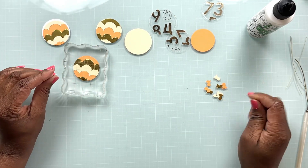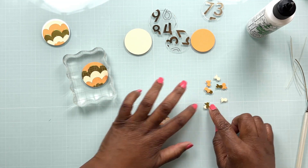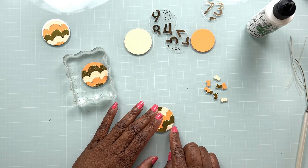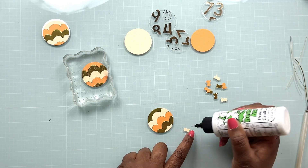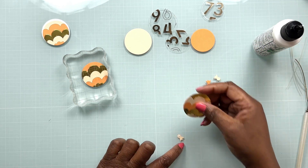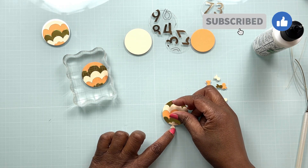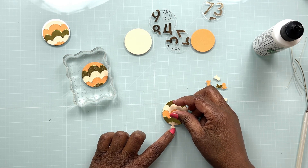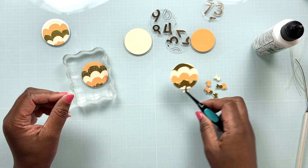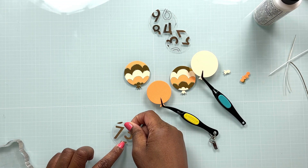We finished that third balloon — we're going to place our acrylic block on top of it to make sure everything secures as the glue is drying — and then we're going to move on to adding the little knotted parts of the balloon to each one we've created. I'm going to add just a dab of the Bearly Arts glue to the little knotted piece and place my balloon on top of that, making sure it's nice and secure. I'll use some reverse tweezers to hold everything in place while the glue dries.